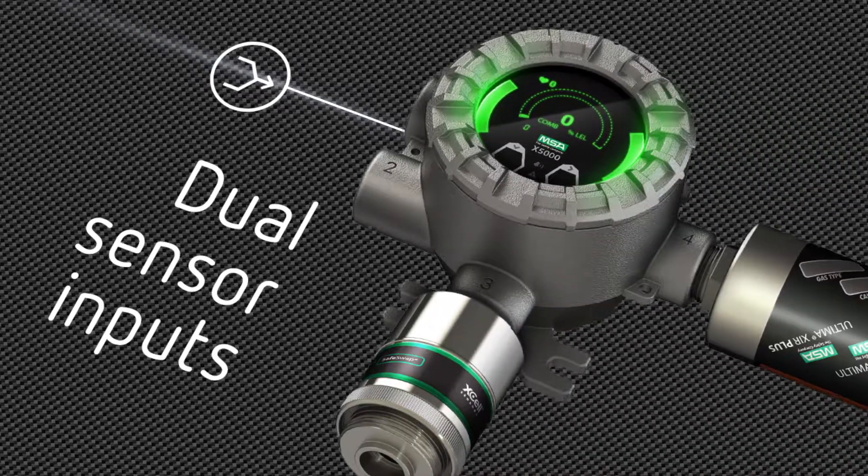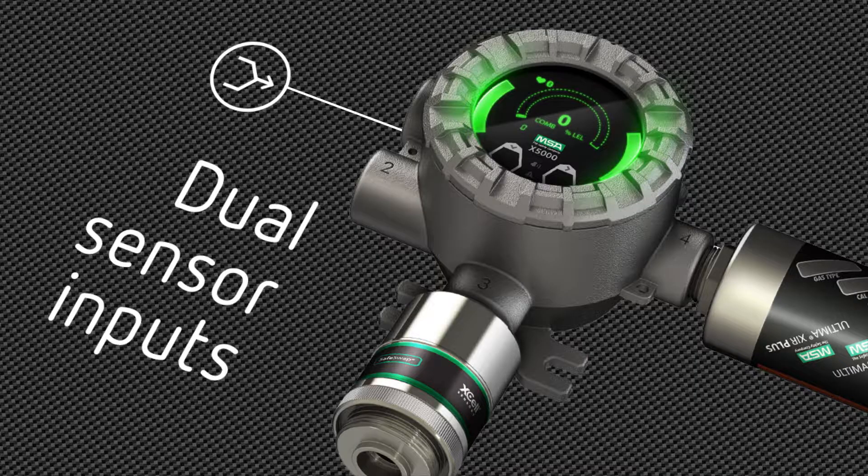Do more with less. Two sensor inputs reduce cost of ownership and doubles the sensing power. Sensors can be remotely mounted, mixed and matched to suit your gas detection needs.